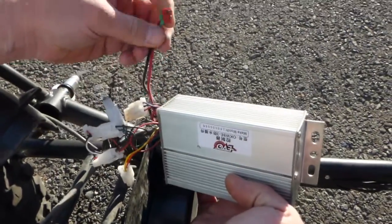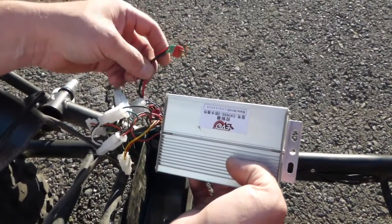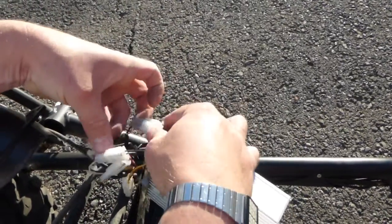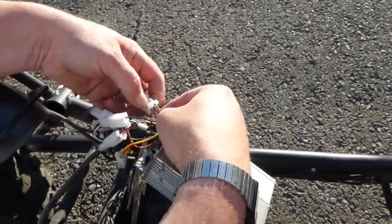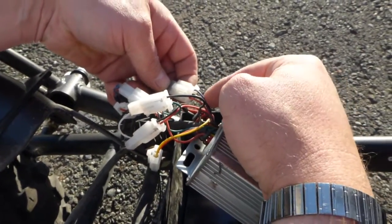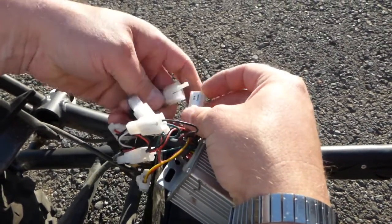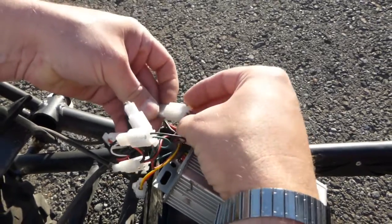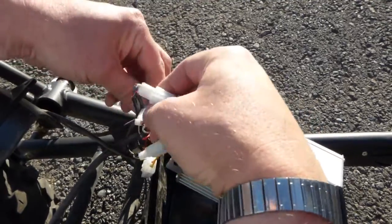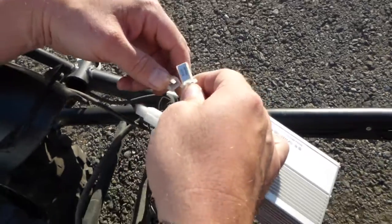There's one connector that's different — the power in, which has a red and black wire (I put my own connector on mine). Starting from the big one, it has three wires from the speed control: red, black, and purple — that's the throttle. On the scooter itself it's white, black, and red. The second connector is red and black — that's the indicator.